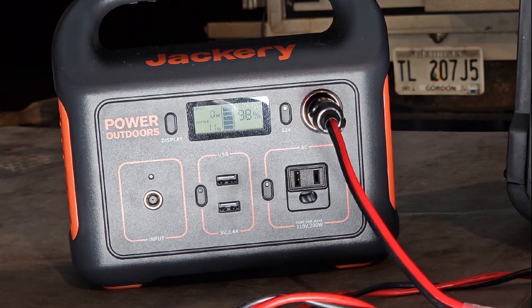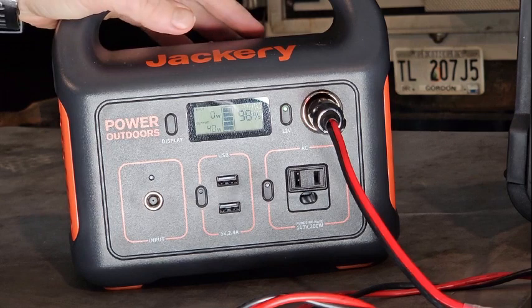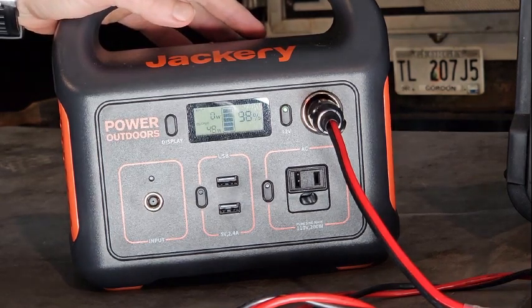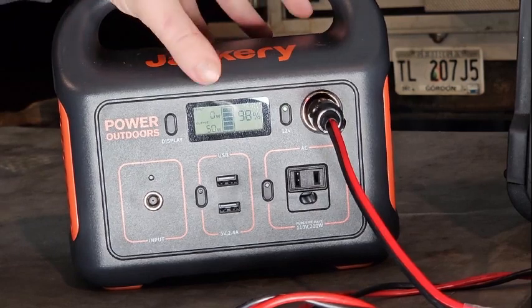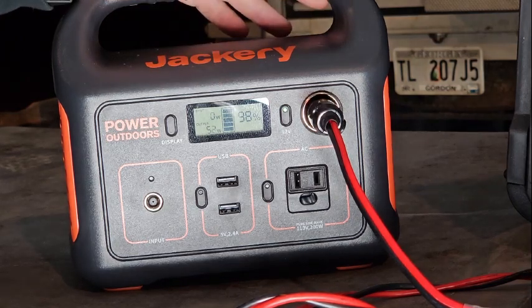Turning it up on high now. If you live in a climate where you need to run the heater on high all the time, maybe the Jackery 290 is not for you. Here in the Southeast where temperatures don't get too crazy cold, running it on low inside the tent works all night. But here it is on high, bouncing between 50 and 52 watts of continuous use.